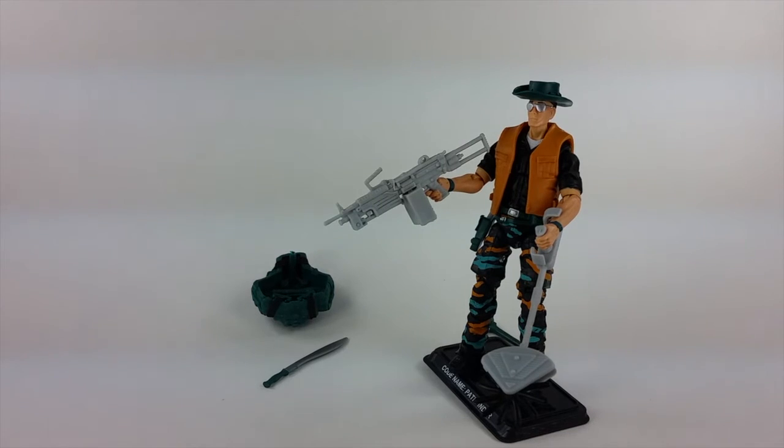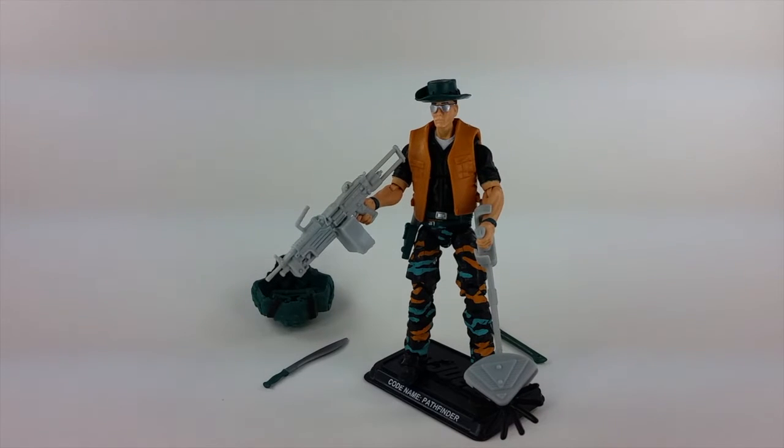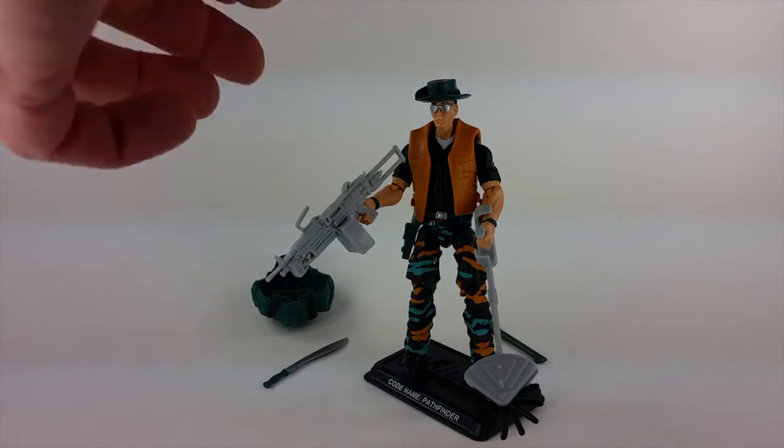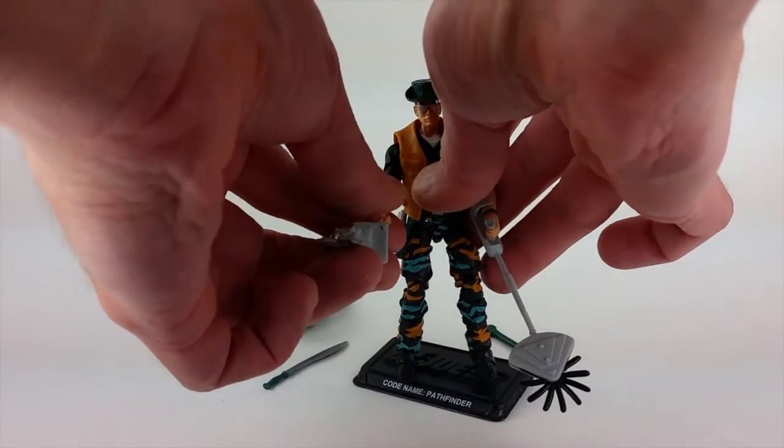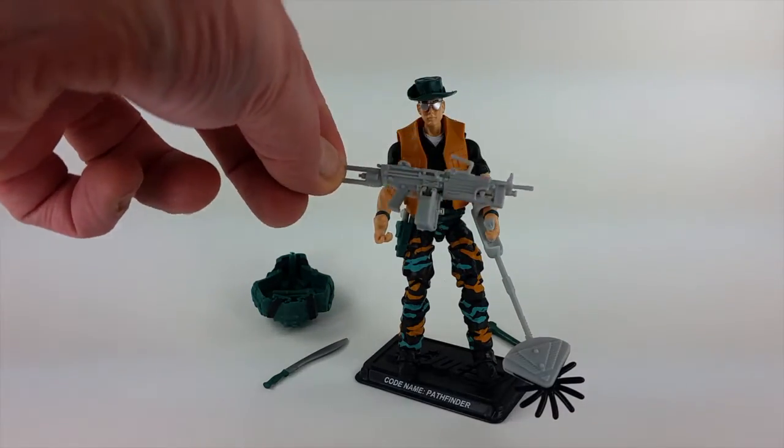Unfortunately, from a financial perspective, they really couldn't tool up the little balls on the hips — that would require either pretty advanced accessory design and tooling, or retooling of the lower torso, which isn't feasible with a figure subscription service. To compensate for that, they gave him a gray heavy machine gun — M249, I believe. All of my GeneralsJoes faithful readers know how accurate my weapon identifications are, so take that with a grain of salt.